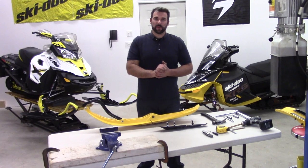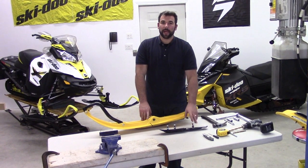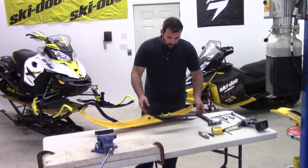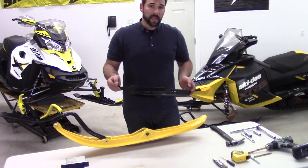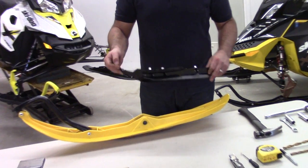Hey everyone, Jesse from Raw Fuel Motorsports. Today we're going to show you the install of the Snow Tracker carbides on the Pilot 5.7 skis. For this install, we've opted to go with the semi-aggressive model of the carbides. However, the installation is going to be the same for all the models.